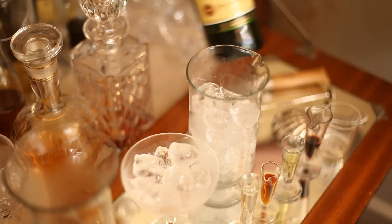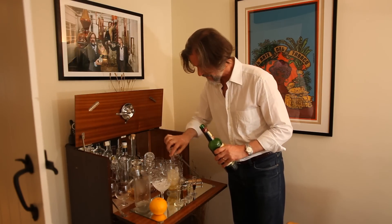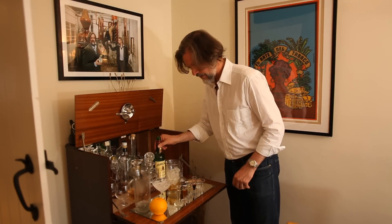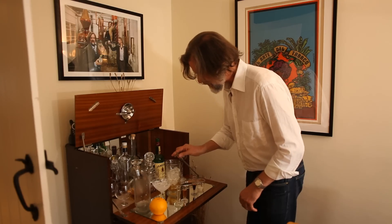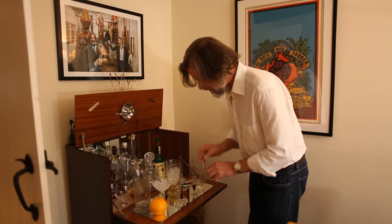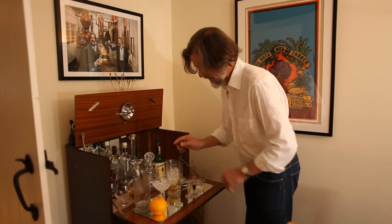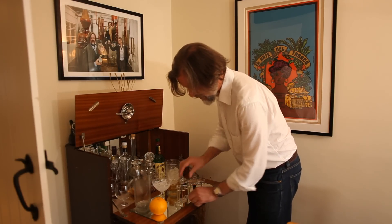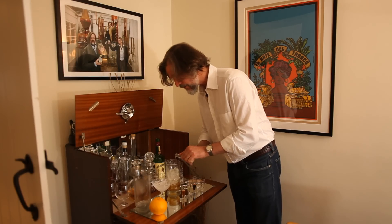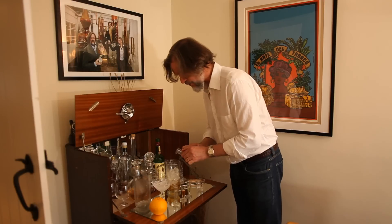Now add a bit of whiskey to that. Two dashes of absinthe, two dashes of the curacao, one of the maraschino, and one of angostura.